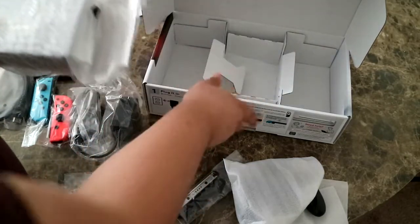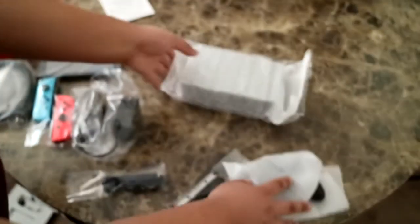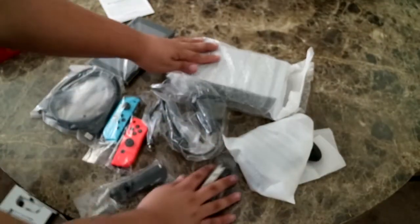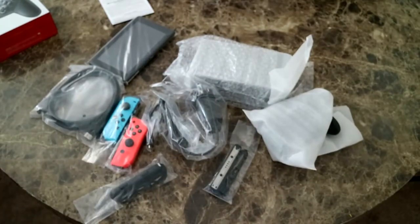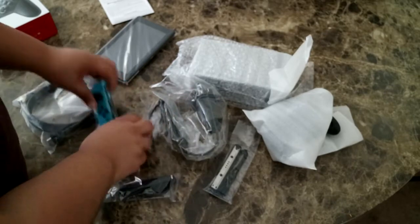This is the controller grip to put the Joy-Cons on. I'm gonna actually unwrap everything in a sec, but let me just continue to take everything out of the box. Manual of some sort — safety stuff, like 'don't play it for more than four hours at a time,' which people are obviously gonna do anyway. And I believe this is the dock where you put the tablet in. Let's put that box aside. All right, we have all of our Nintendo Switch stuff right here.